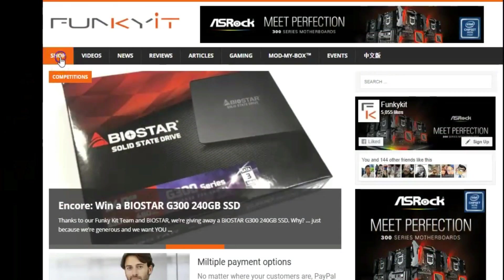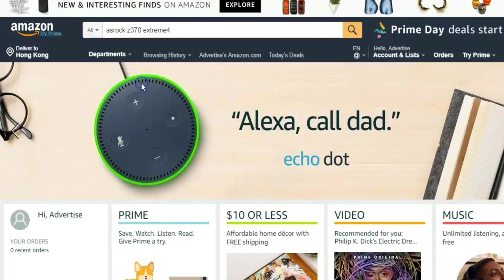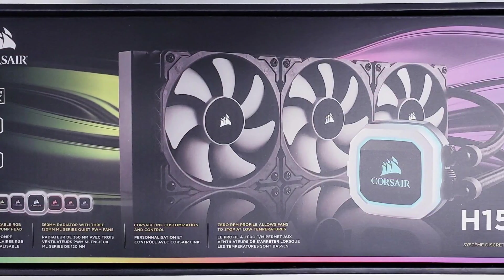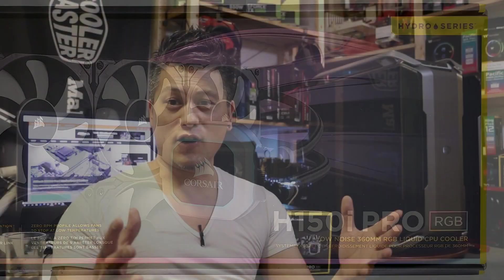Just a short message — this video was made possible thanks to Funky Media. You can support us by subscribing to our YouTube channel and clicking on the affiliate links down below. If you're planning to make a purchase, why not visit our Amazon store to find some great bargains.